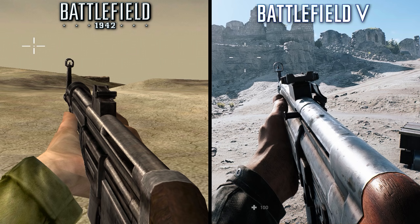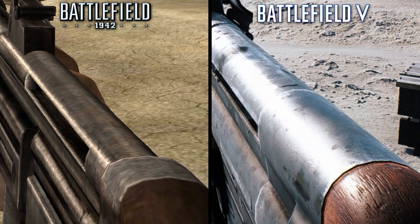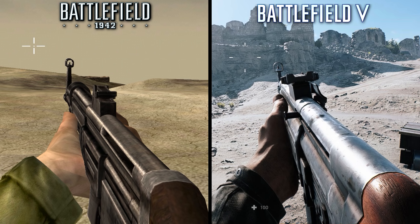Moving on, we have the STG-44. Again, BF5's presentation is superior here, with better reflective properties, textures, and detail. But the geometry of the weapon itself is very closely aligned between the two games, which is impressive for a 16-year-old game.